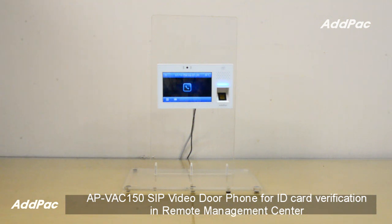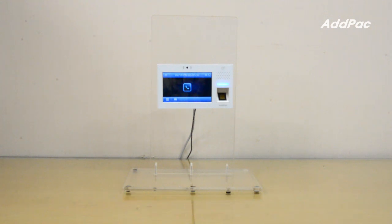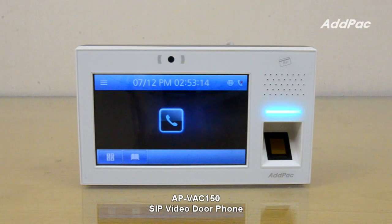APV-AC150 Fingerprint SIP video phone is a visual-assessed control unit through video screen using the Internet. It uses SIP standard video signal processing features, providing excellent scalability by interworking with IP video phones like the APV-AC300G.